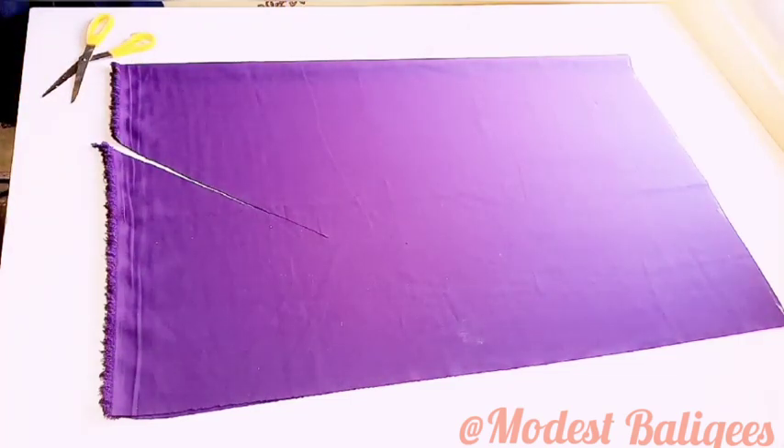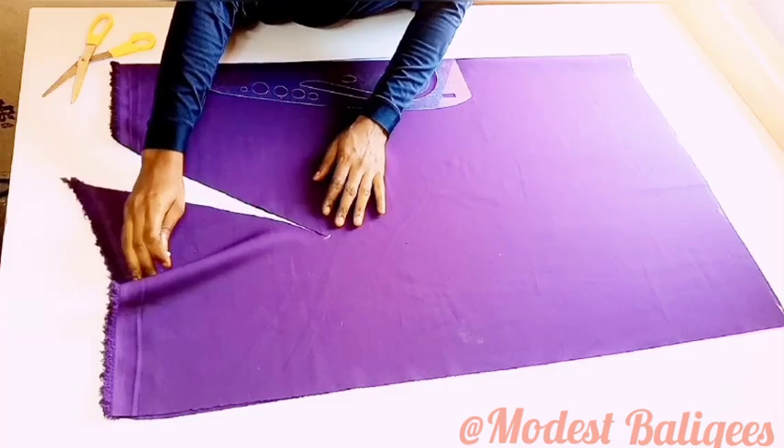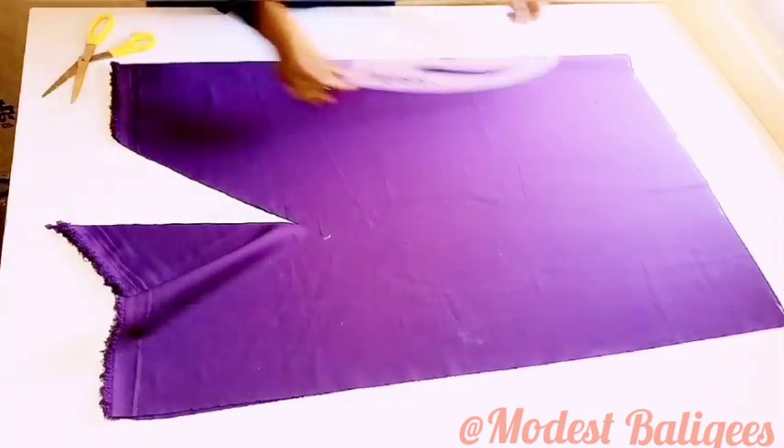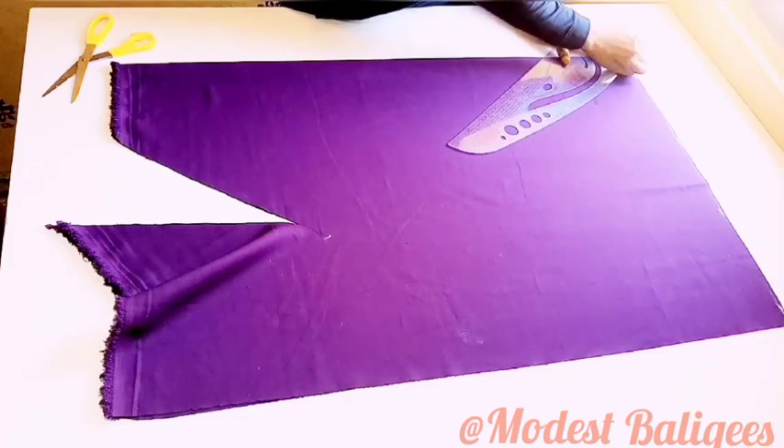Then from the 15-inch point I'm going to make a curve line to the edge of the back piece also. I'm just going to make a curve line.